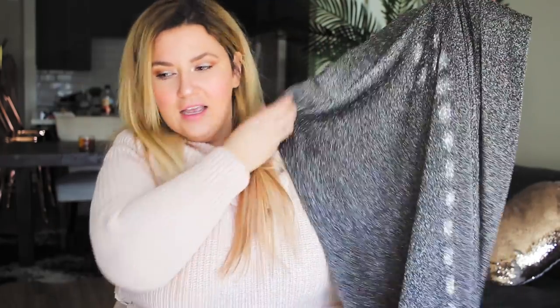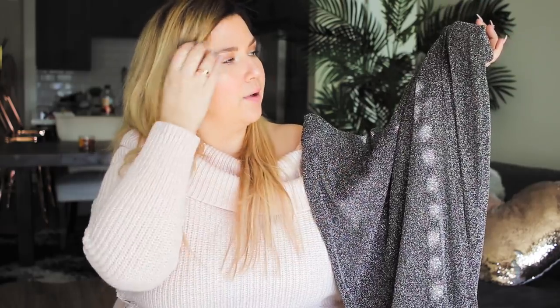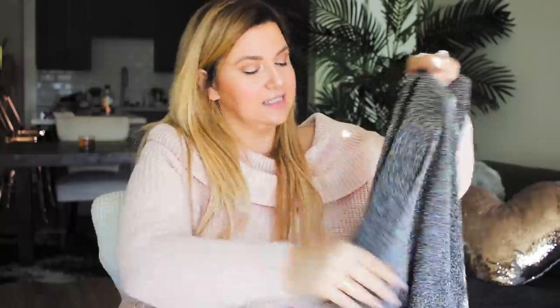The first outfit I have to show you guys is centered around this metallic silver skirt from Eloquii. I picked this up in early December to wear for the holidays. It's not necessarily a sequin, but it still has a high amount of shine — it's a silver metallic thread on a black base, and it's a really nice stretchy pencil skirt. Very festive, very Christmas.